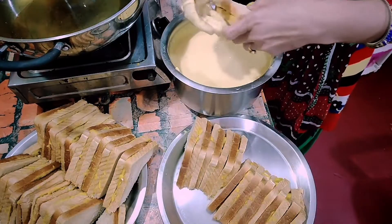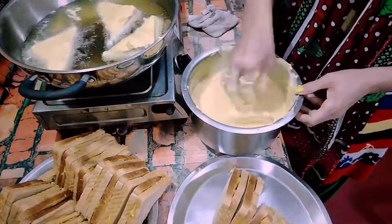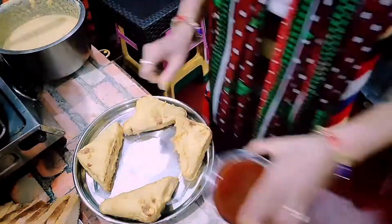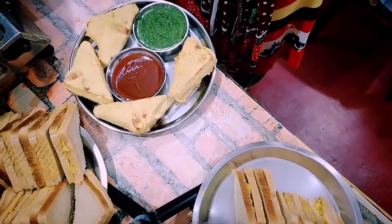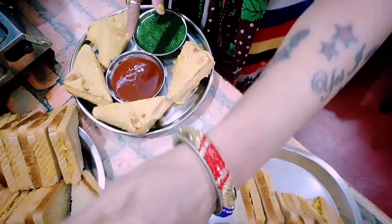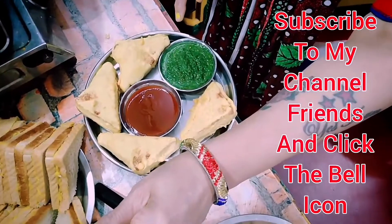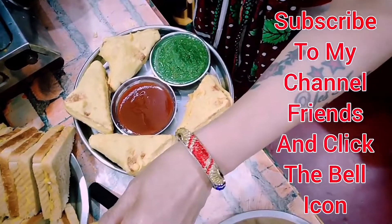Add the bread to the plate. This is my recipe for today — I have made a bread roll, a chutney, and a hot and sweet tomato ketchup. If you like this, please like my channel, comment, subscribe, and share with your family and friends. Please tell me if you like my video. Thank you very much. Namaste friends.